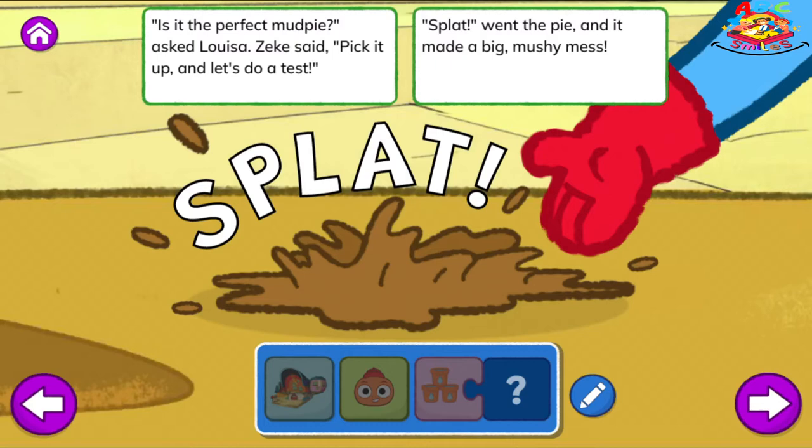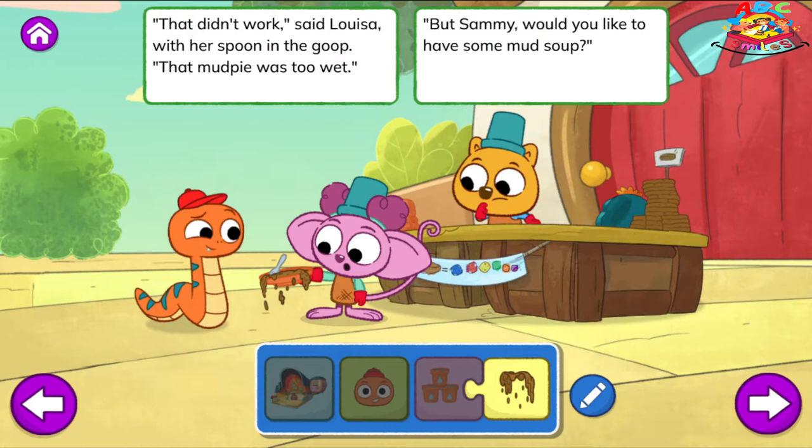Is it the perfect mud pie? Asked Louisa. Zeke said, pick it up and let's do a test. Splat! Went the pie, and it made a big, mushy mess. That didn't work, said Louisa with her spoon in the goop. That mud pie was too wet. But Sammy, would you like to have some mud soup?